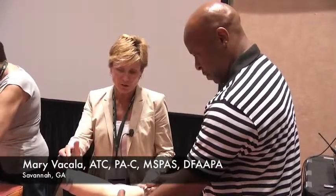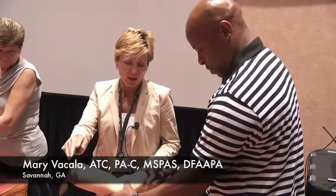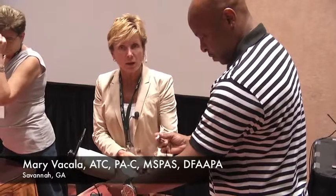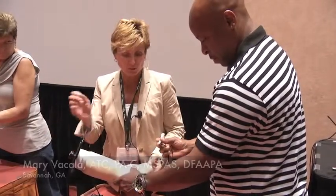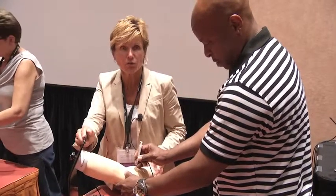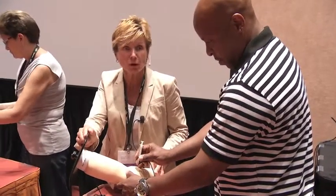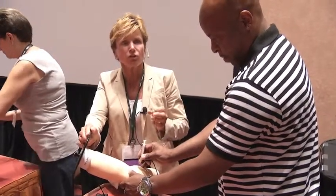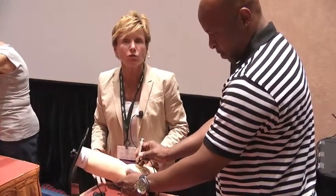We're practicing joint injections, soft tissue aspirations and injections. James is practicing lateral epicondylitis, so we've got the elbow here. These models enable you to actually palpate, make sure you find them in the correct place, then practice injections to see if you have correct needle placement. It'll tell you if you do or you don't — it'll light up either way, same as a patient will. It's not giving you the correct feel of a real injection, but it's giving them good anatomical placement.